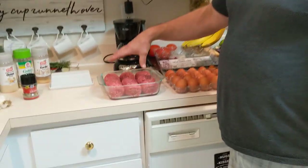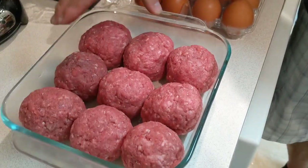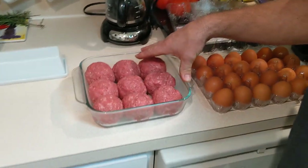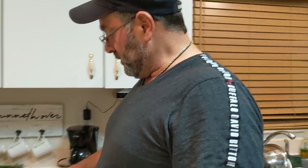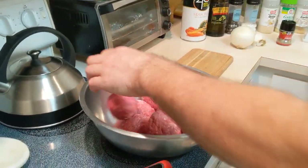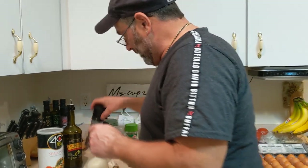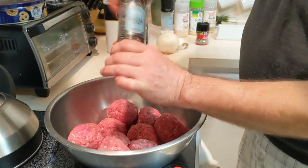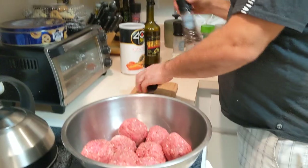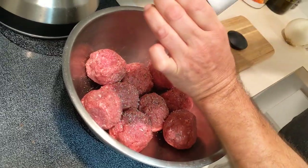I'm going to take these here. This is about two pounds of meat — 90% lean as well as 80% lean. I like to have a little bit of fat in there so you get some flavor. We're going to dump the meat in the bowl. We're going to add about a teaspoon of fresh ground pepper, and also about a teaspoon of fresh sea salt.